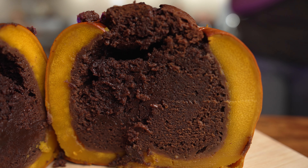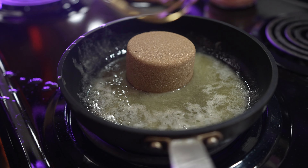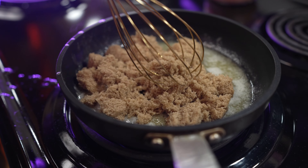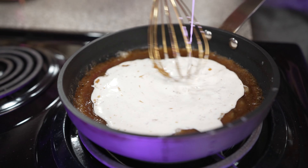Let's finish this up by making some butterscotch sauce. Add four tablespoons of butter and three quarter cup of brown sugar to a pan and cook until it gets all bubbly. Whisk in half a cup of heavy cream and continue cooking until it gets super thick.